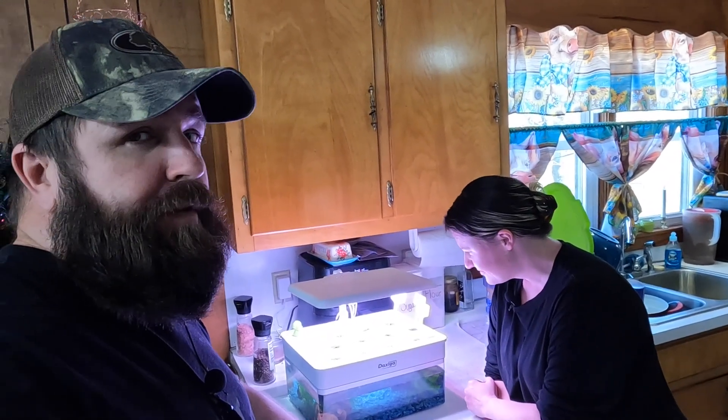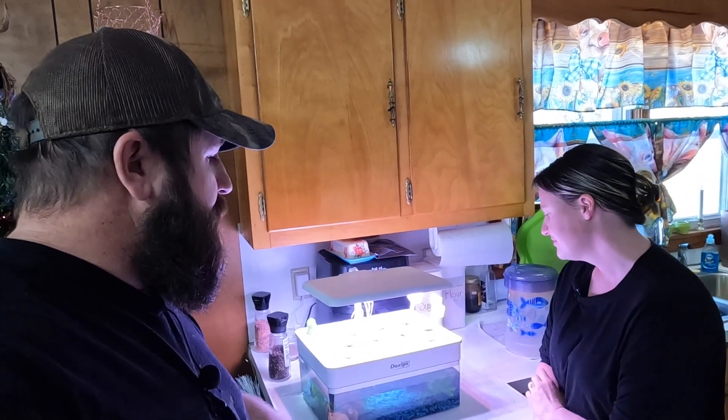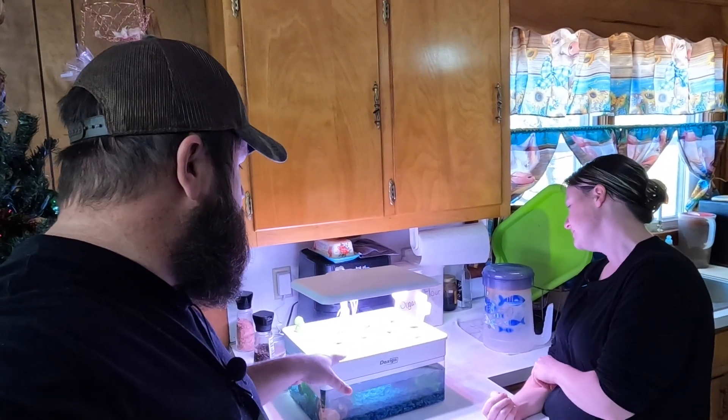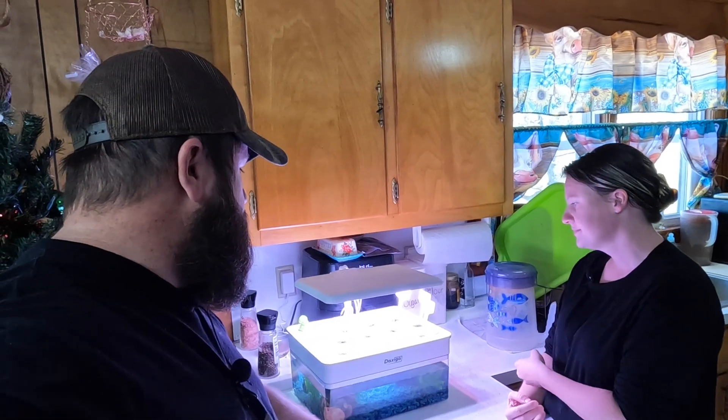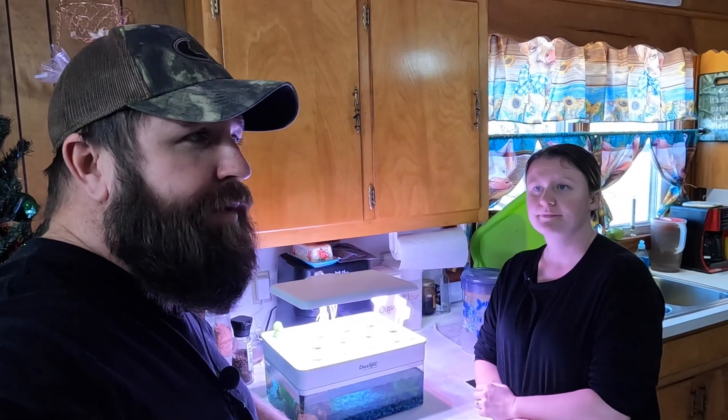I wish there were some different things about it, as I said in the previous video. But this is just for us to get the grasp of it, and then after that we're going to make our own — make it better, I guess you could say.